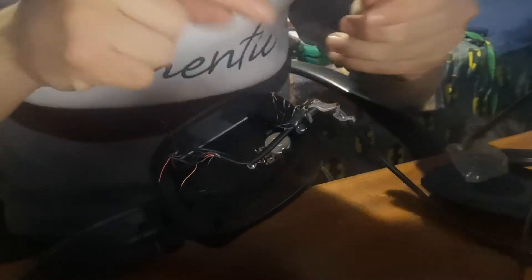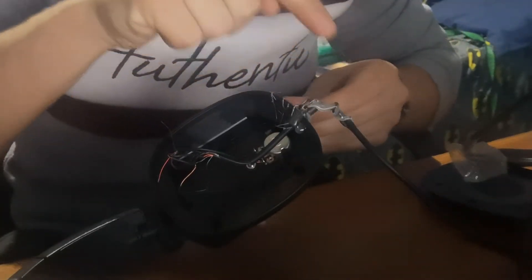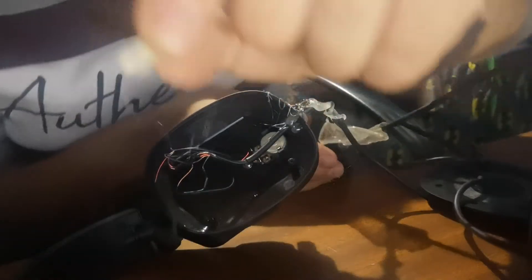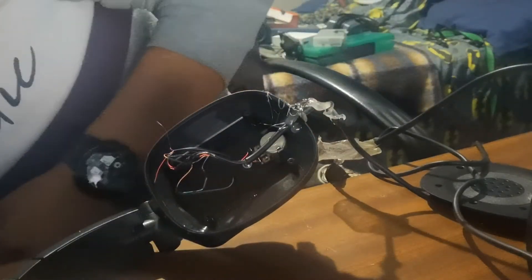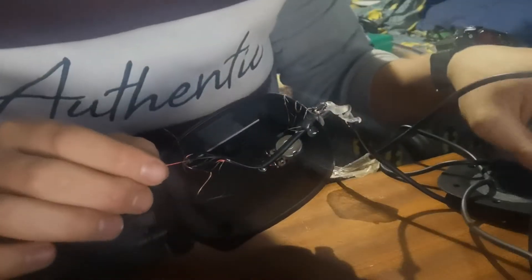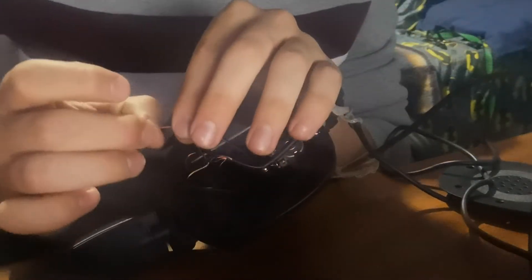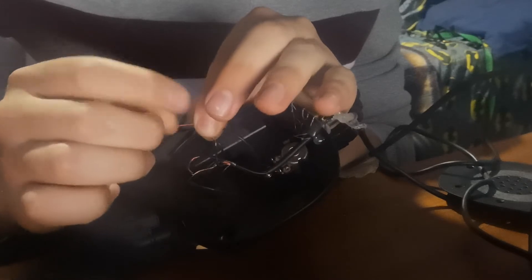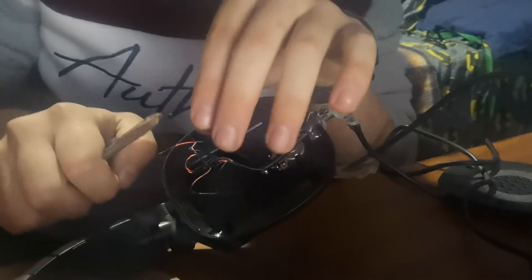Later on in this video I'm going to wrap that with insulation tape. The glue on this part wasn't hot enough so it came off, so I'm going to plug in the glue gun again and wait for it to get hot. Now on to the difficult part — these wires are extremely thin, so use caution when stripping them with any type of tool.